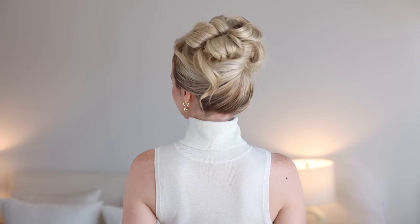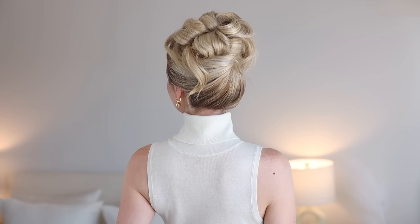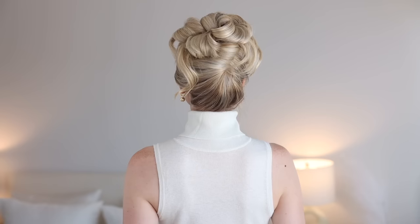Hello, welcome back. Today I'm sharing how to create this easy high bun updo. It's very on trend, 90s inspired, and perfect for any special occasion. Let's get started.